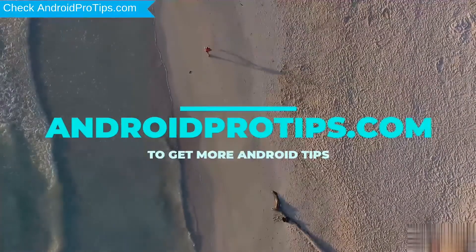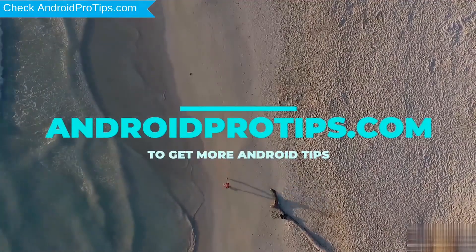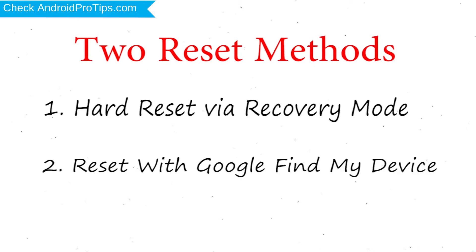Follow AndroidProTips.com to get more Android Tips. We provide two reset methods. First method: Hard Reset via Recovery Mode. Second method: Reset with Google Find My Device.